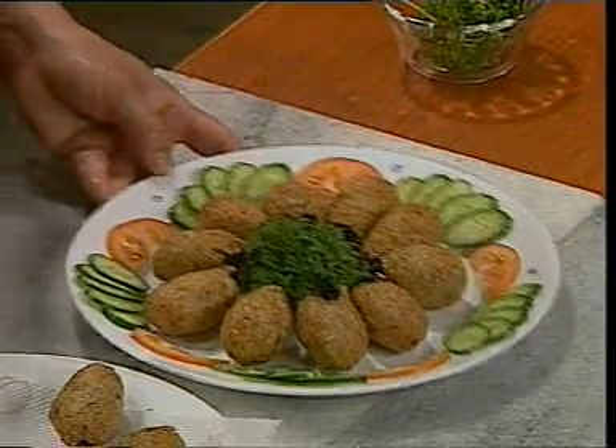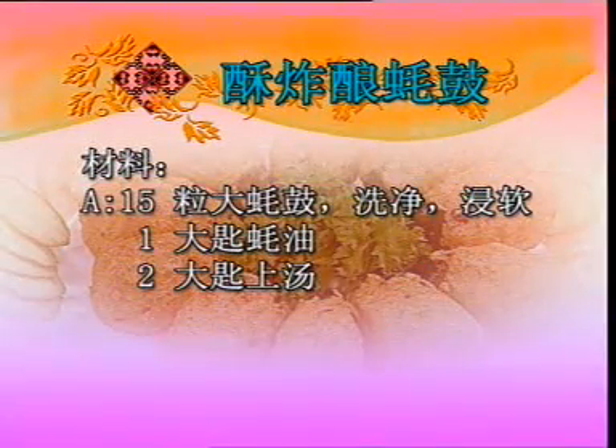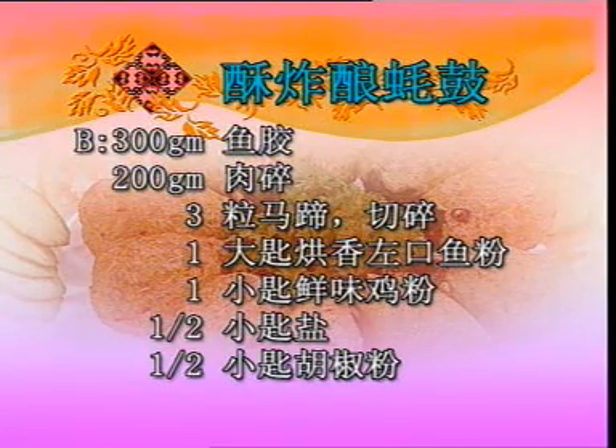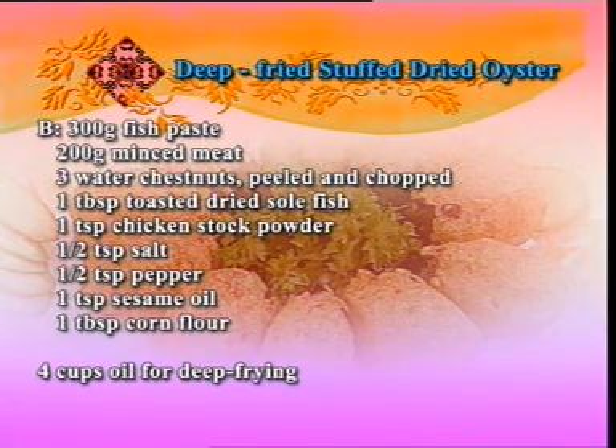好，各位朋友，这就是今天为大家介绍的酥炸酿好式。吃的时候可以配上辣椒酱来吃。When you serve, you can serve it with some chili sauce. 顺喽！